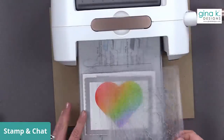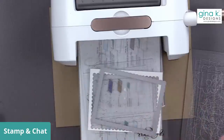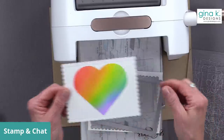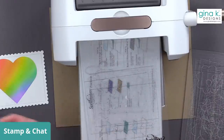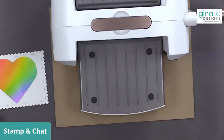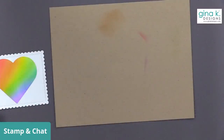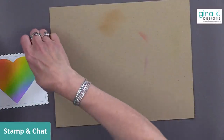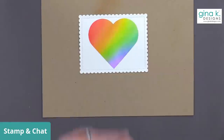Somebody asked about Facebook Stars. I think if you give someone who's going live stars they get like a penny for each star. I haven't set up my stars yet, but I'm going to try to figure out which charity I can donate my stars to — then if people want to do stars they can, but you don't have to. There's my heart — let's zoom in just a bit and take a look up close.